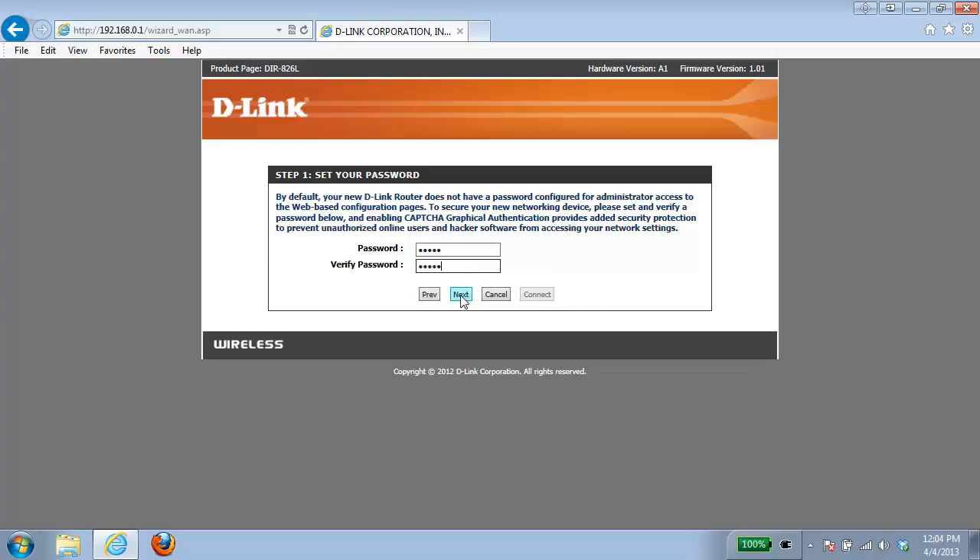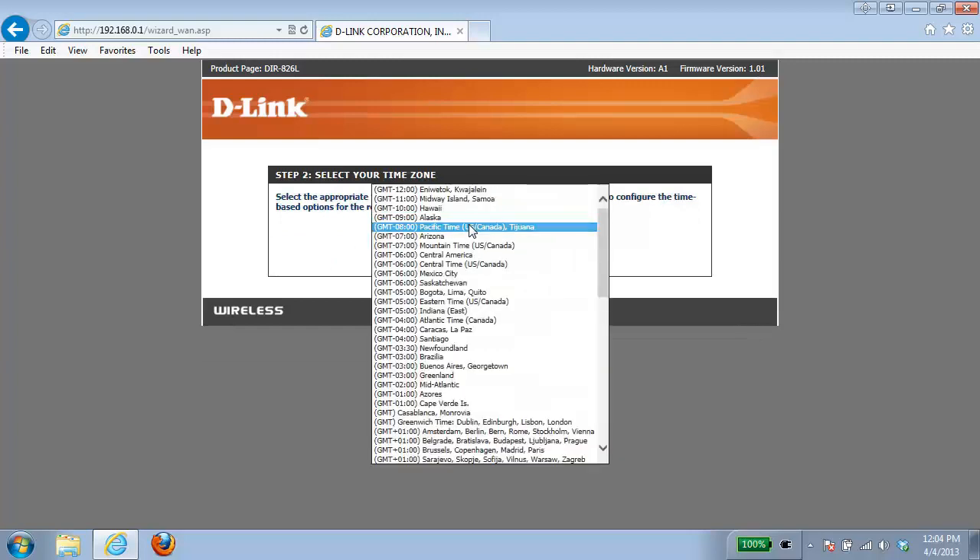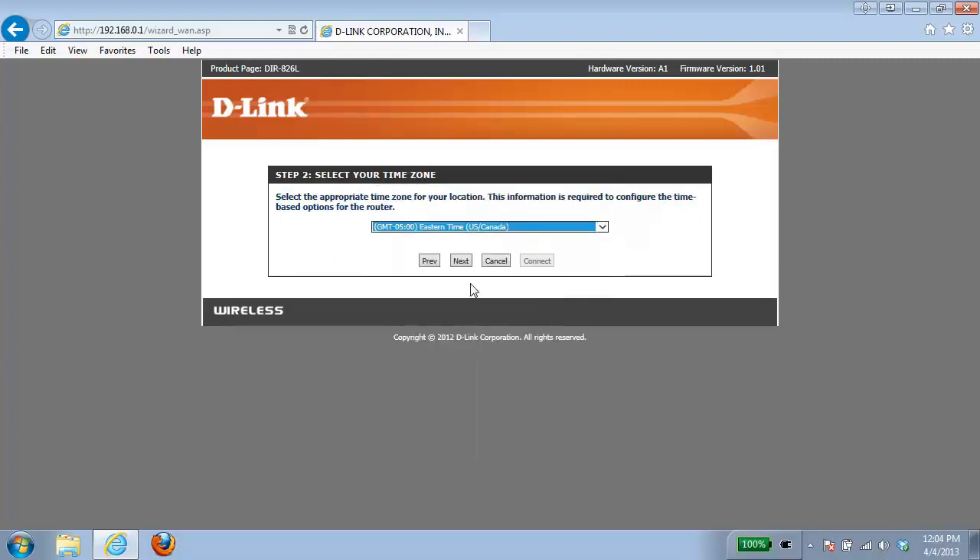Once I've done that I'm going to click on the next button. From here I want to set up my time, so I'm going to select my time zone and click next.